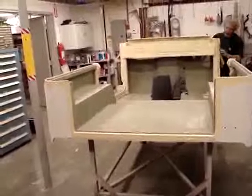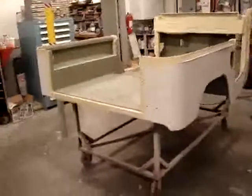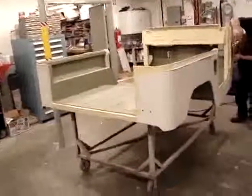But again, everything's been sandblasted. The body's been prepped. It's ready to go to Linex and that will happen today, as well as a number of other parts — front fenders, grill, and apron. So we're on our way to Linex.